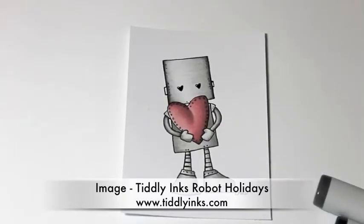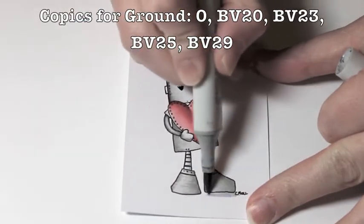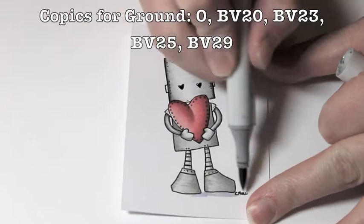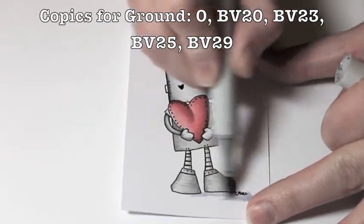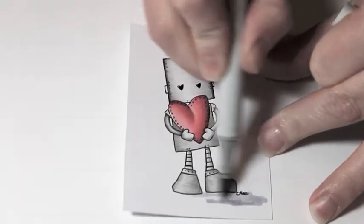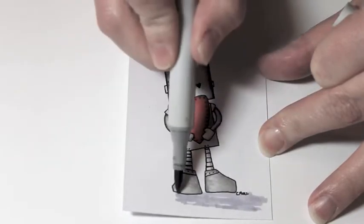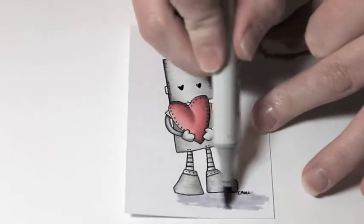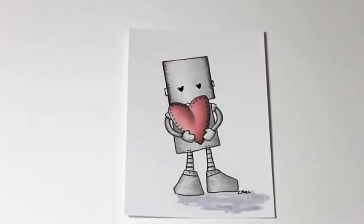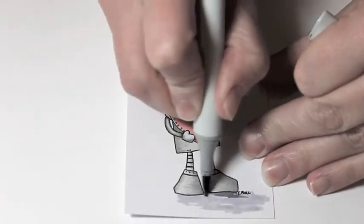First I'm going to take this Tiddly Inks image from the Robot Holidays and I'm going to start grounding him with my BV23 Copic marker. The sunlight is coming a little bit from the left of the image — that's what I'm imagining as I color the ground. So his shadow will be stretched out in front of him to the right, as if the sun is somewhat behind him. To start, I'm just adding in some colors right under his feet.